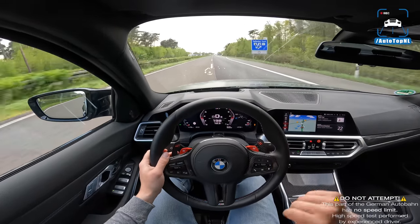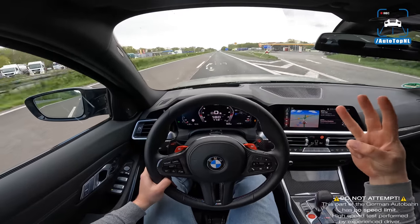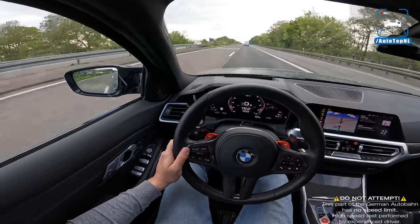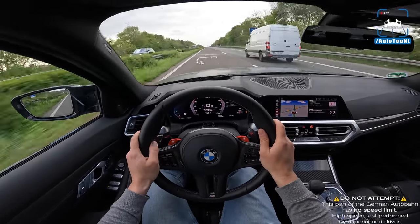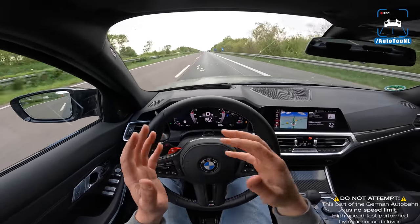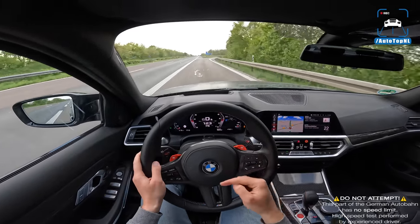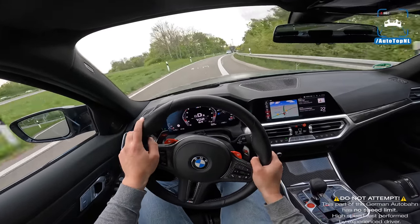That was it guys — a quick POV review of three RaceChip-equipped BMW M3s. Hope you liked it. They might look the same but they are so different from one another. Go subscribe to our channel, check out the related videos, and go check out the playlist of reviews. Thanks guys!